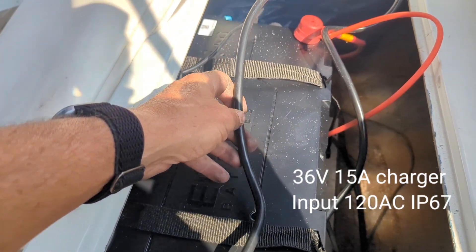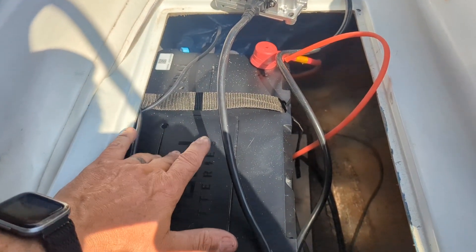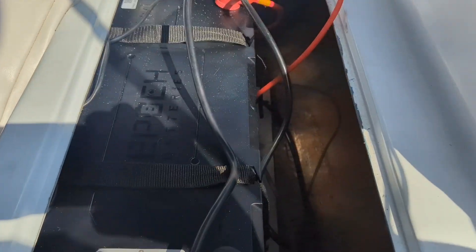We're also going to do a 36-volt to 12-volt step-down converter to run the bilge and the accessories that we have there.